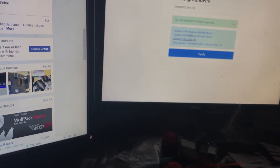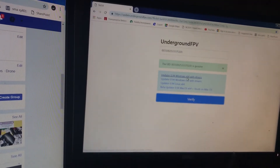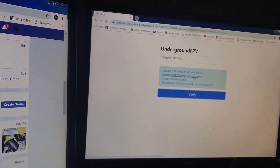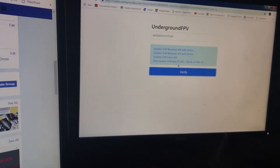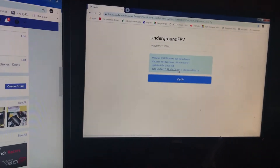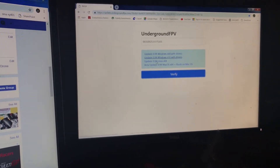Hit Verify — it's going to come back and say 'UID is genuine.' Now you're going to want to download your drivers. You've got Windows x64 with drivers, Windows x32 with drivers — you need to know what kind of machine you're using. You've also got a Linux-based option and a Mac option, though the Mac version is beta — it works, but keep that in mind.